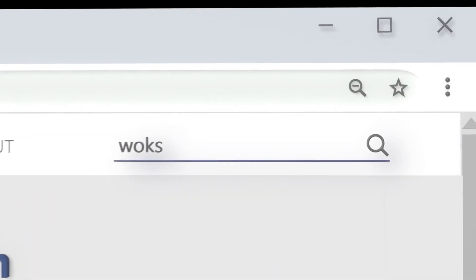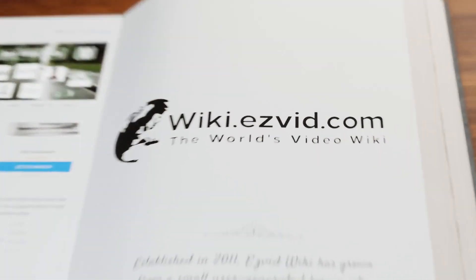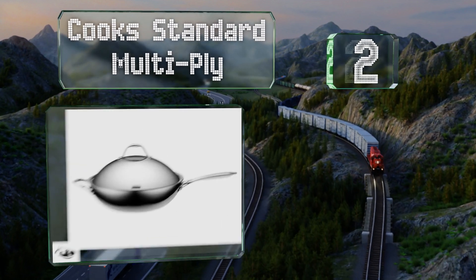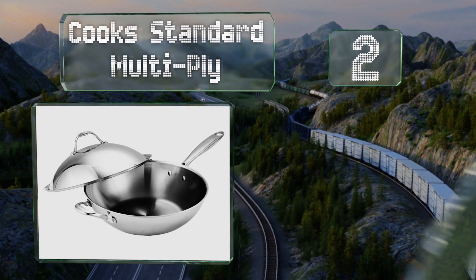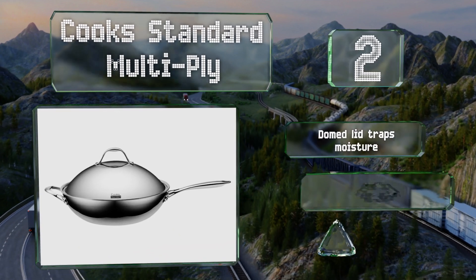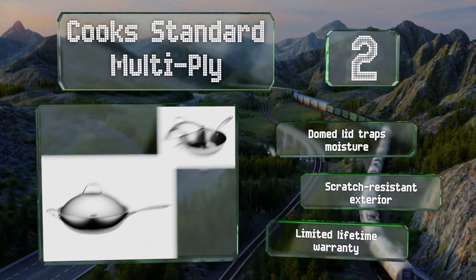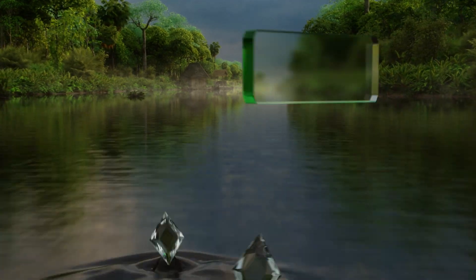At number two, the Cook Standard Multiply has the capacity to cook enough stir fry for a family of four. It's constructed with an aluminum core sandwiched between two layers of stainless steel, which evenly distributes heat from the bottom to the rim. It features a dome lid that traps moisture, a scratch-resistant exterior, and a limited lifetime warranty.